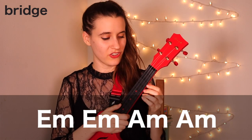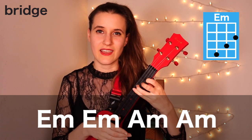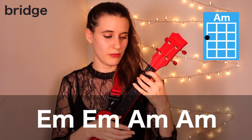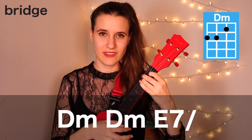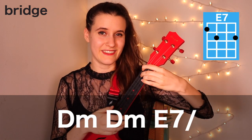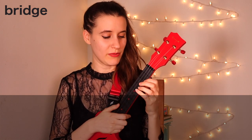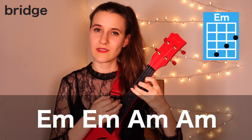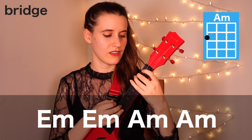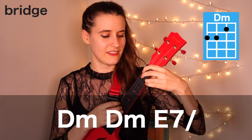Then in the next part of our chord progression, we're going to play two times on E minor, then two times on A minor. Then we'll play two times on D minor, and then we're going to do one strum on E7 and hold. Here's that much: E minor, A minor, D minor, and E7.